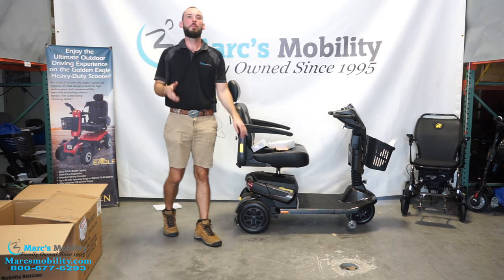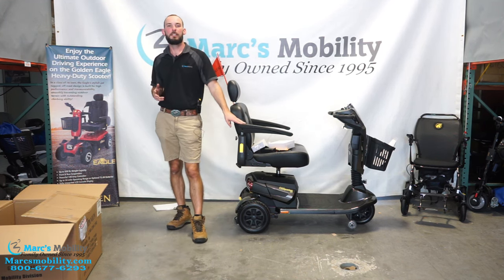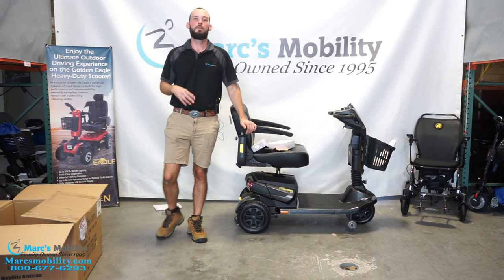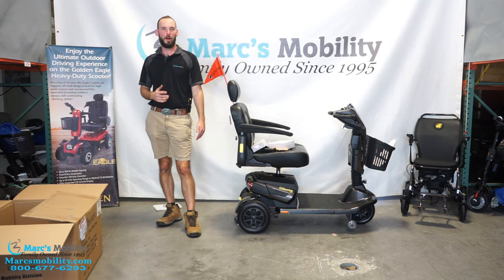Once again, this has been the unboxing of the GC550, the Golden Companion HD scooter. If you like this unit, have any questions, or want to order this unit, please give us a call. Thank you for watching.